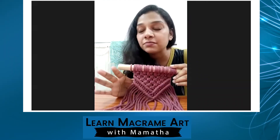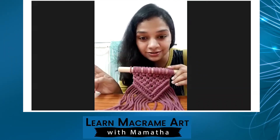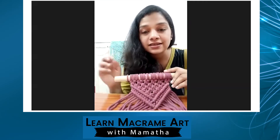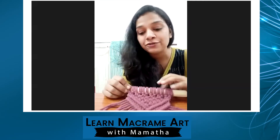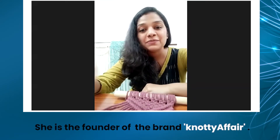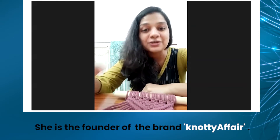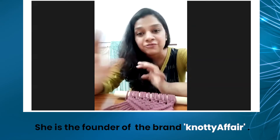The basis of macrame is two things: you would require two important things. One is interest, second is patience. So if you are interested, learning a knot is not at all difficult, but being patient and continuing to knot till the time you complete your project is everything, guys.